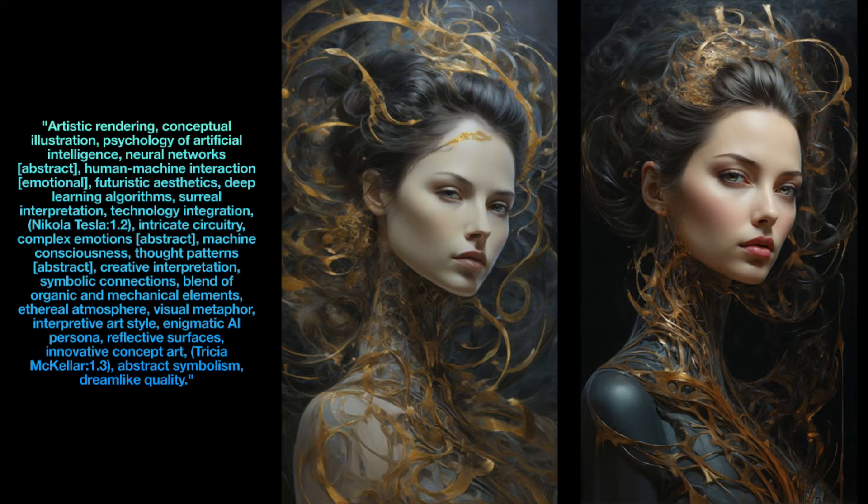The image on the right, generated with Alchemy V2, is sharper, has more contrast, and the woman looks more realistic compared to the one on the left without Alchemy V2.